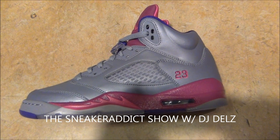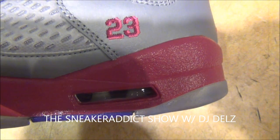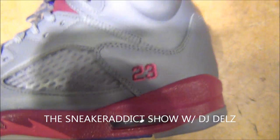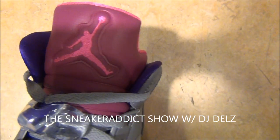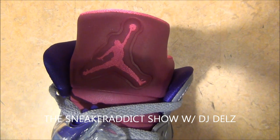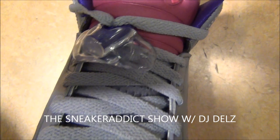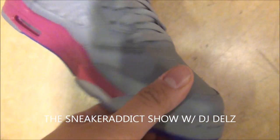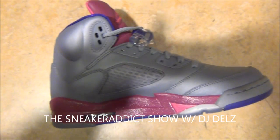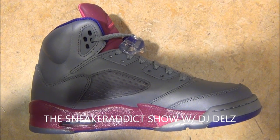Let's check out these fives first. As you can see, you've got your 23 right there in your foil pink and raspberry color, and you've got it also on the tongue right there — your raspberry red and pink. Lace lock, gray laces. The whole upper of the shoe is a cement gray. And then you've got your air unit right there, and your raspberry red on the midsole with a little hit of pink.